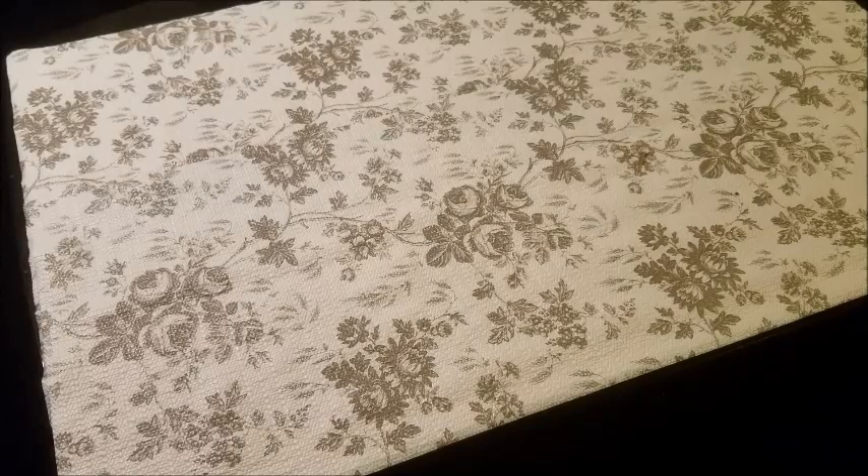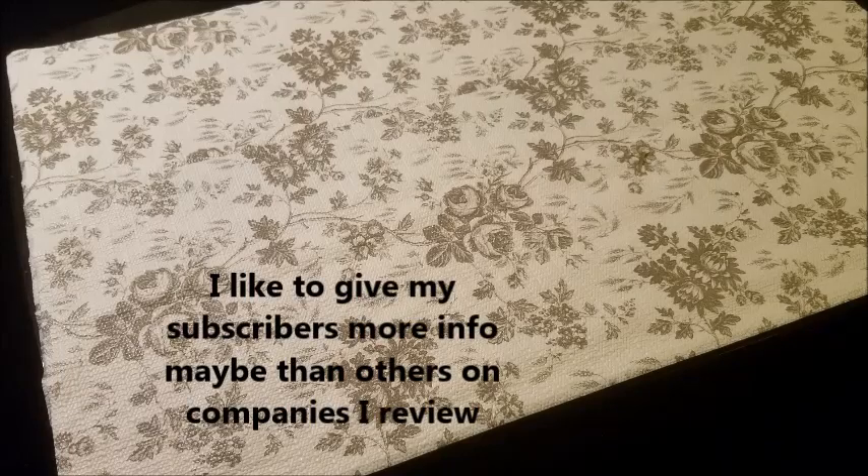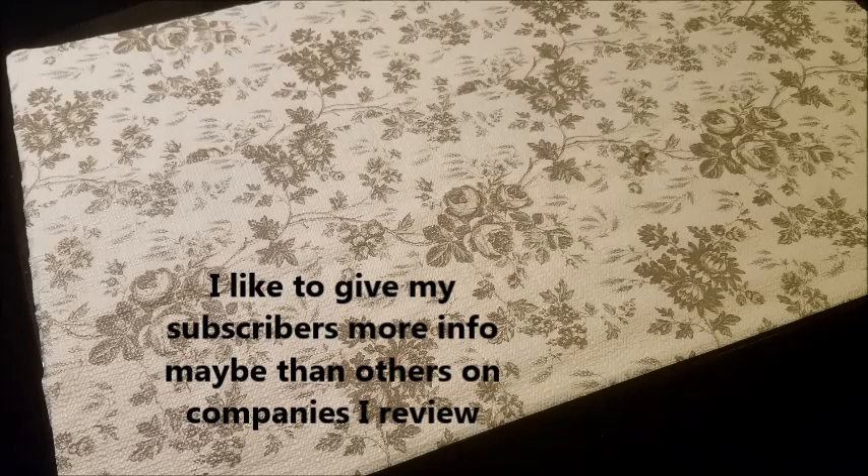Before I get right into the unboxing, let me give you a little background on the product. It's an A4 LED light pad from Elice. They're a company located in Guangdong, China, and they're a manufacturer and trading company. They sell items like light pads, EAS devices, and USB cords, with their main items being the EAS devices and light pads.